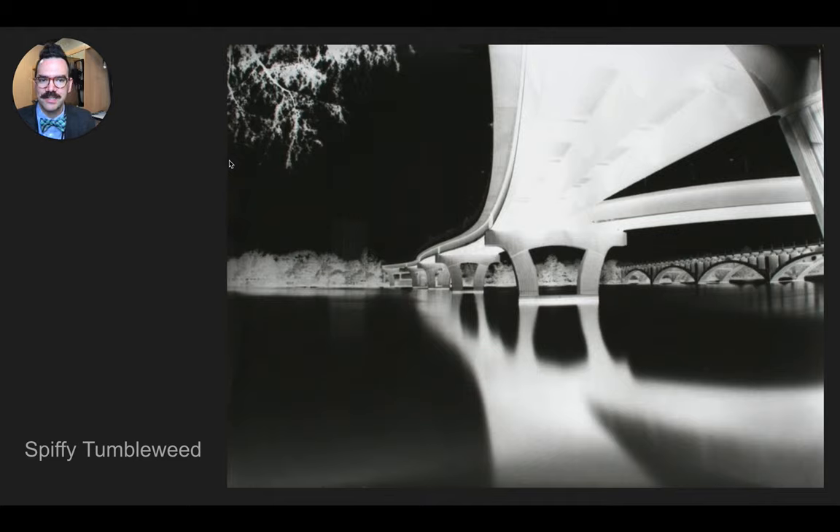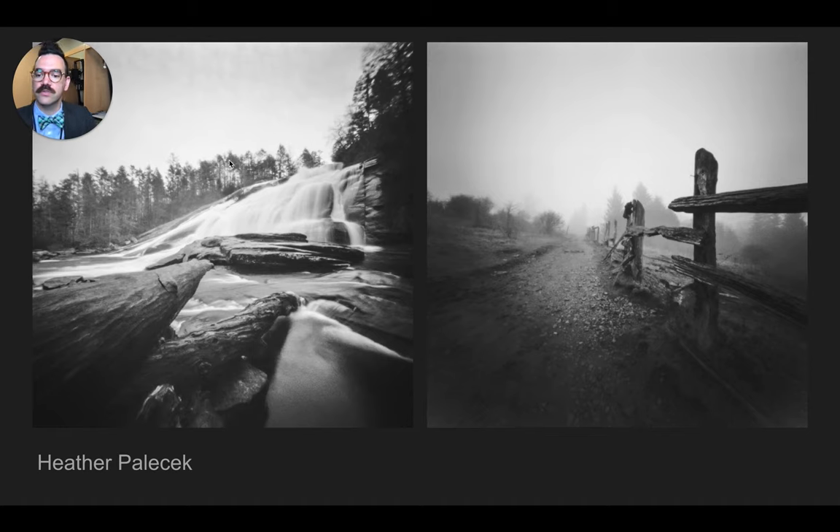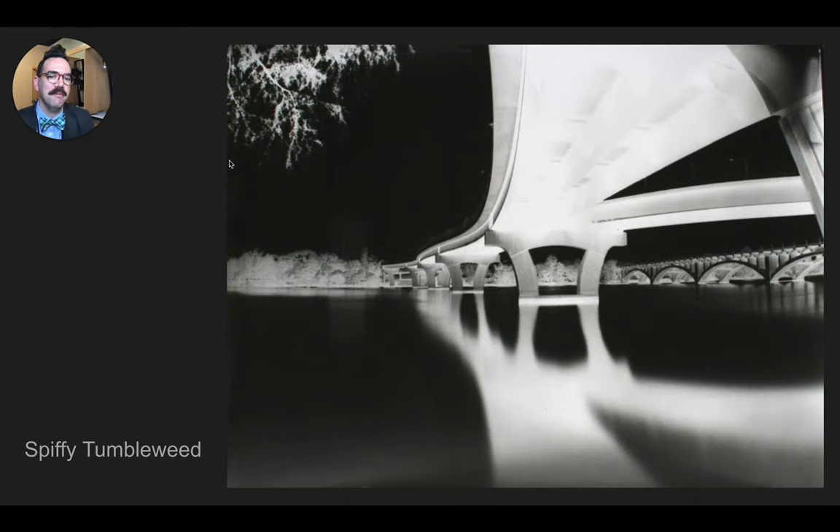This picture is good to know because it's actually a negative — it's the opposite values from, say, these pictures from Heather Palachek. So the sky is white or bright, which is typical of most black and white images. And here, Spiffy Tumbleweed's image, the sky is black. If you understand how photo paper works, this image makes a lot of sense. Photo paper, when it's exposed to light, becomes dark. Photo paper that doesn't receive as much exposure or light remains white. This is how the image typically looks when it comes out of a camera if you're making an image with a paper negative.